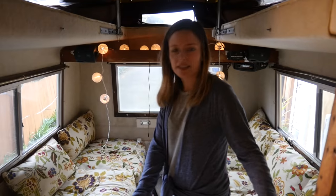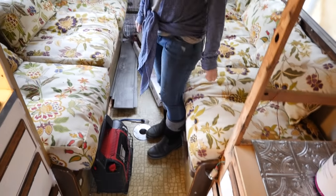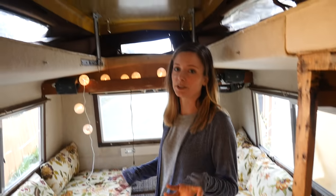The bed is only about six feet long, so if you're taller than six feet your feet will hang off a little bit or you have to curl up. But that's kind of part of the fun — this is a 60 square foot trailer.